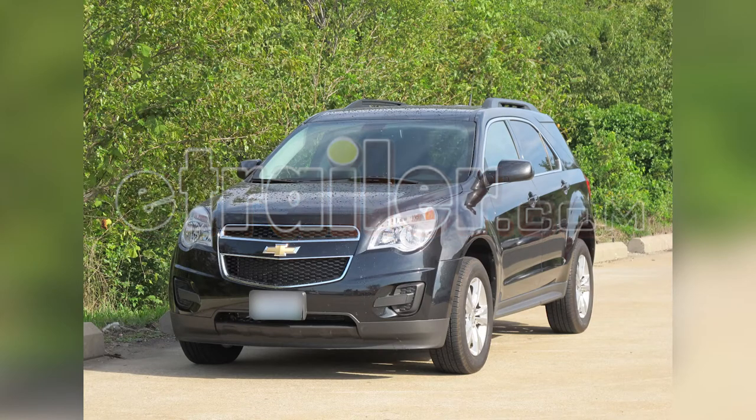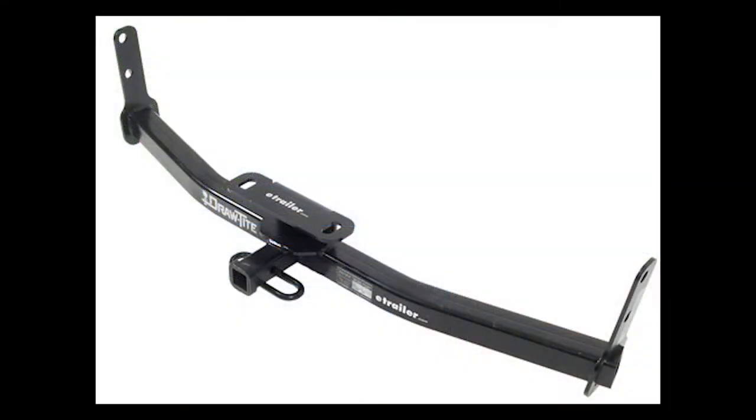Today in our 2011 Chevy Equinox, we'll be installing the Draw-Tite Hitch, part number 36408.